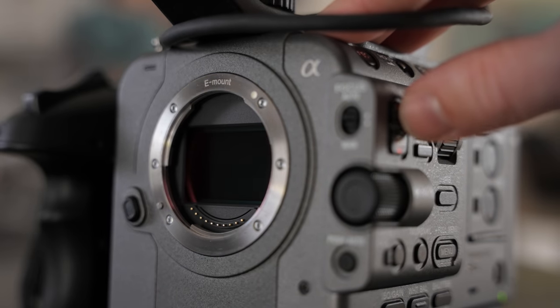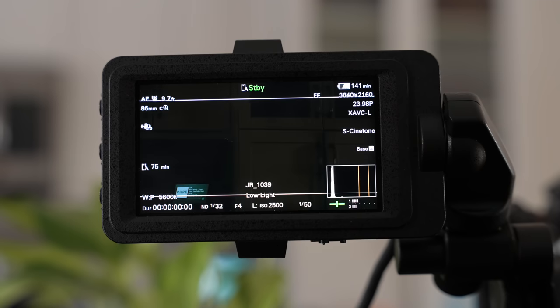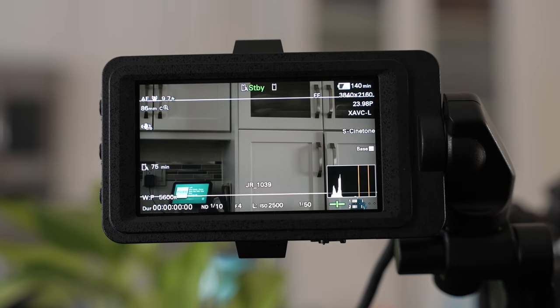One of the big appeals of this camera is the electronic ND filter, and after using it for some time it really got me thinking about how this would change my workflow for shooting weddings and commercial jobs — because it's that good. There's no faffing about with screwing on and off filters. Everything is done internally and it's really easy.